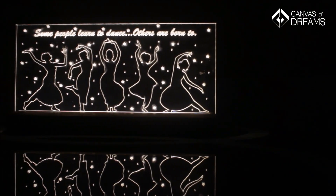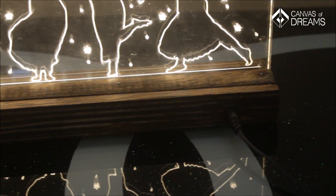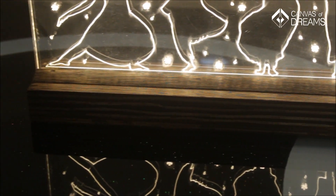Hi guys! Welcome to Canvas of Dreams. My name is Rutkarsh and today I'm going to build an engraved LED nightlight. Powered by a DC power supply, it only consumes 4 watts and best of all it looks great. So keep watching and I'll show you how it's made.